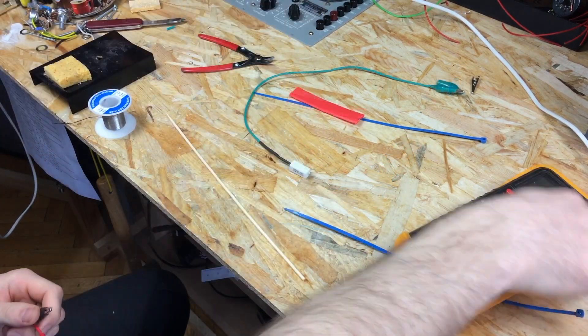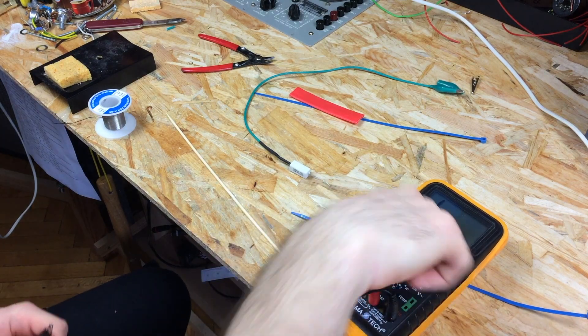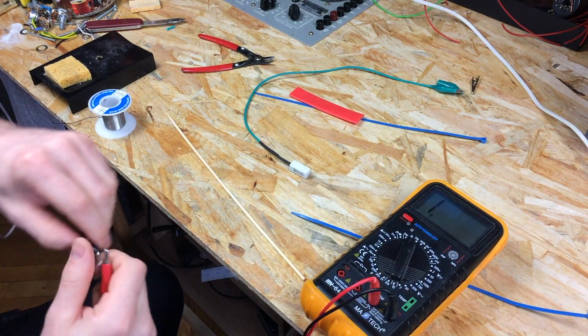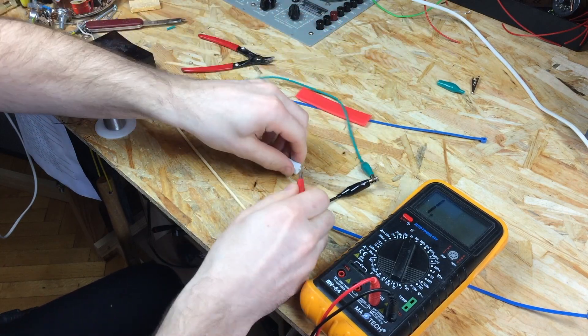To make sure you have a good connection, measure the resistor from the free end of the resistor to the alligator clip. You should see the resistance of the resistor you've used on the meter.